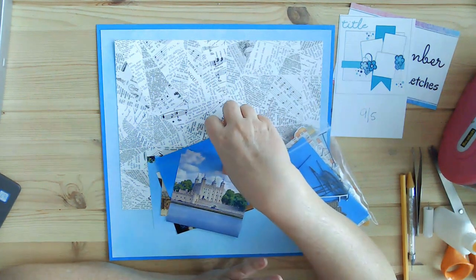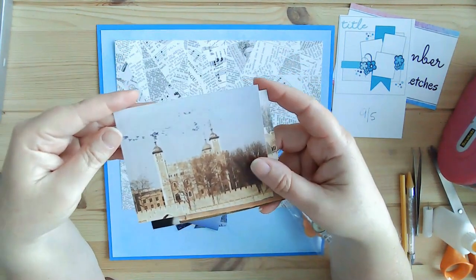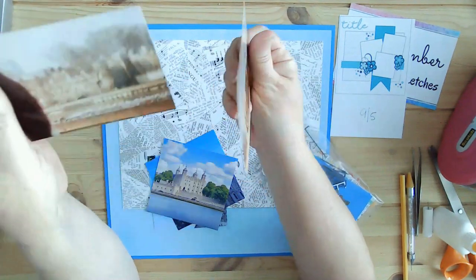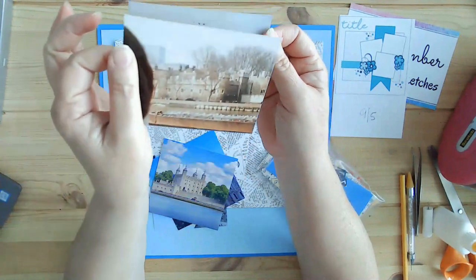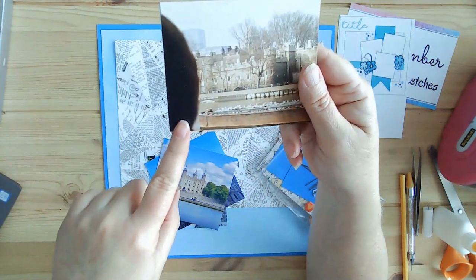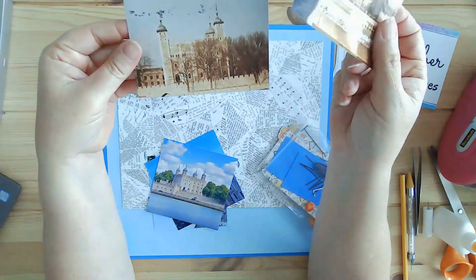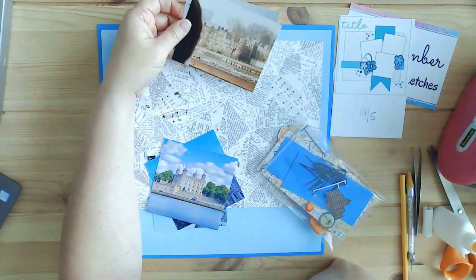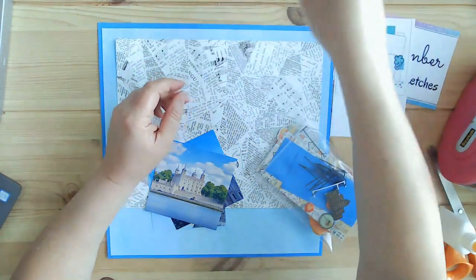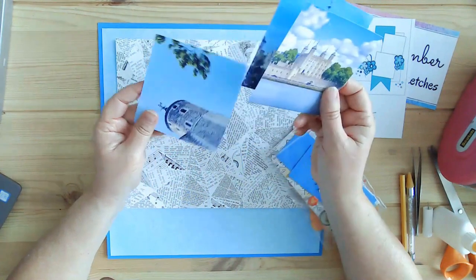Let me show you the photos I took and then I'll tell you what I'm using instead. So this is the Tower of London, and you see this black? That's because I wrote on the back with a marker and it swiped across — and that's probably my thumb or finger. I was not a very good photographer. I'm so disappointed — I cannot scrapbook these. So I went on to the Tower of London Facebook group and they had these lovely photos, and that is what I'm using.